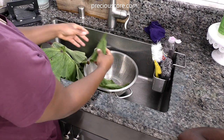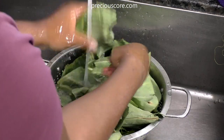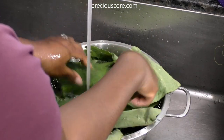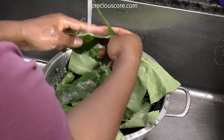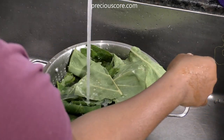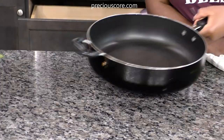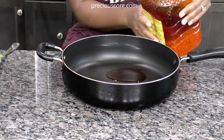I have taro leaves here, or cocoa leaf as we say in Cameroon — these are the leaves of the coco yams. You could definitely use any leaf for your ekpang, but I was lucky enough to find coco yam leaves so I'm going to use those. I'm just washing the leaves, cutting them, removing the tough stems, and then giving them a good rinse.